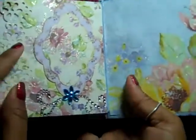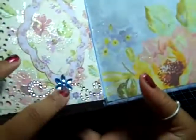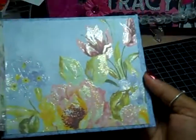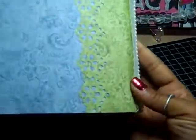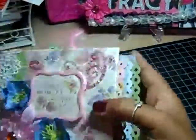The edging is made with a punch, and there's Nestabilities matting and Recollections bling. Then this is the back page and back cover.